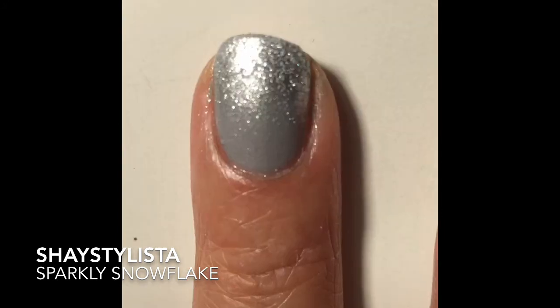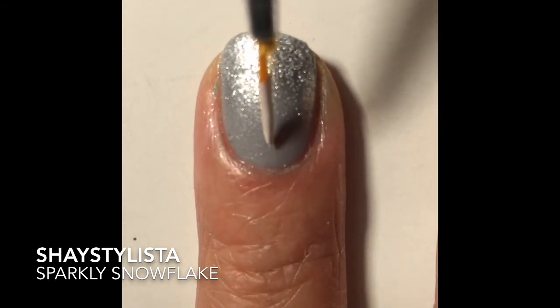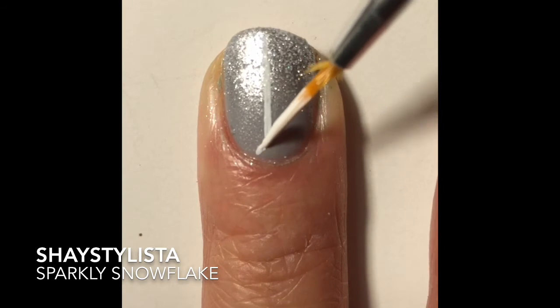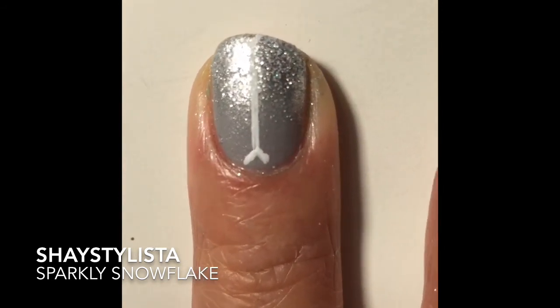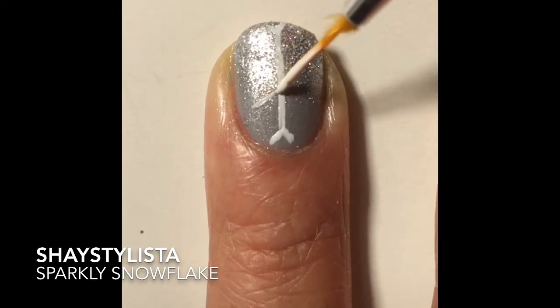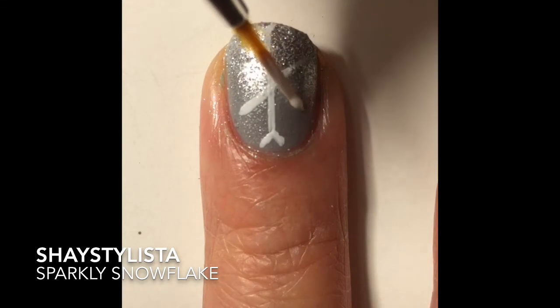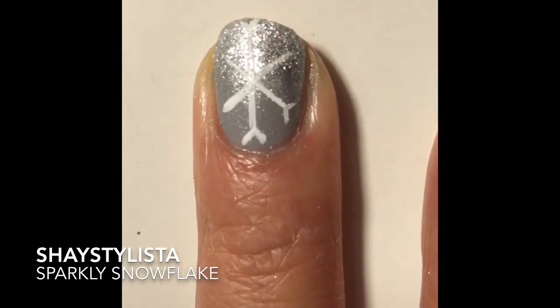Now to do the snowflake part, we're going to use a thin brush with some acrylic paint, or you can use a striper. Start with a vertical line and add little dashes at the ends. I'm going to make an X now with the brush and add some more little dashes.